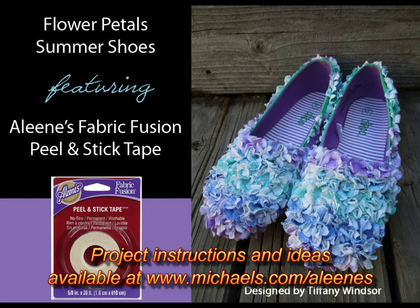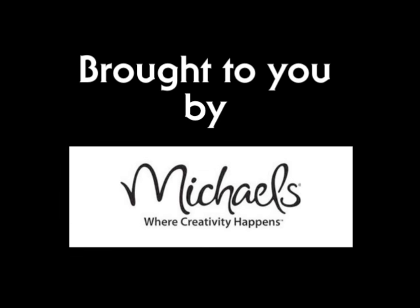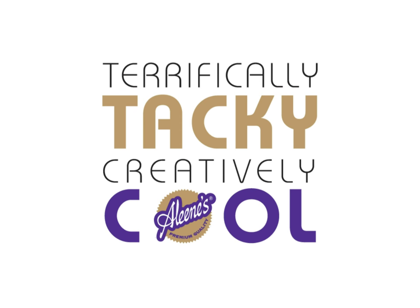The Aleene's Fabric Fusion Peel and Stick Tape is available at Michael's. It's terrifically tacky and creatively cool. We'll see you next time.